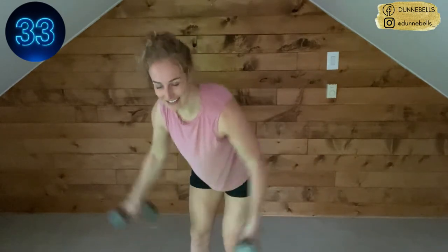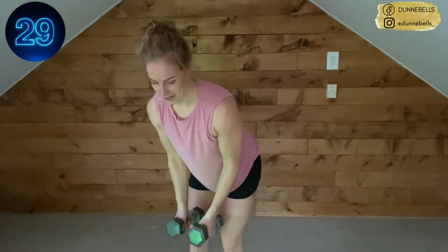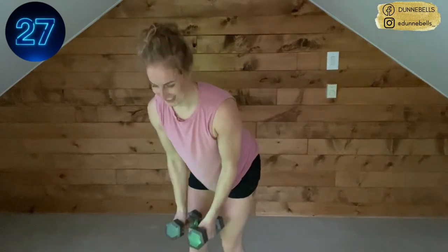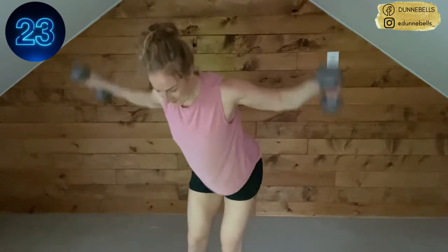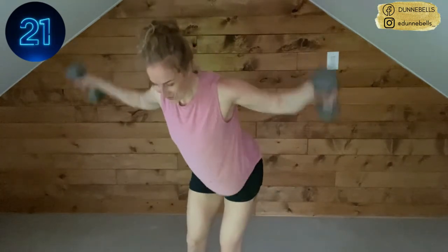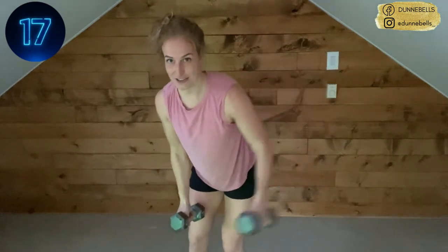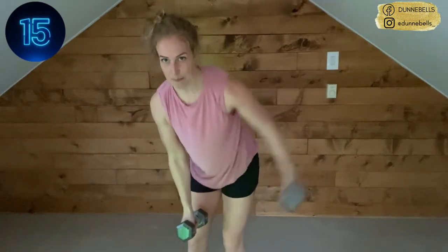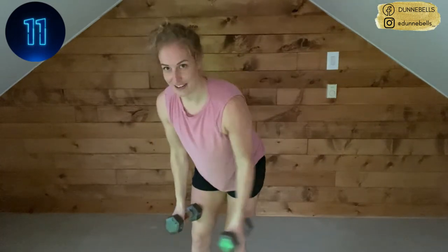Where it kind of hurts a little but you can keep going, because you're strong. We got one move after this then you're free. Breathe — let's do it. If you need to switch to single arm, here's your demo — it's like a pendulum.